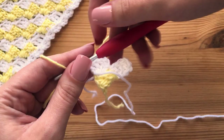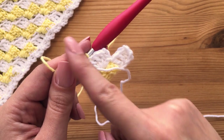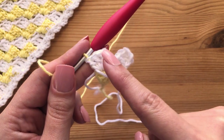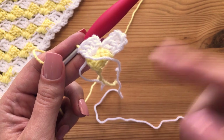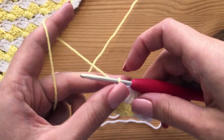Now what we're going to do is the same process. Chain up six, then do three double crochets, slip stitch here, three double crochet, slip stitch to this point, three double crochet, and then it goes on and on. I will show you guys this third round, this third row.